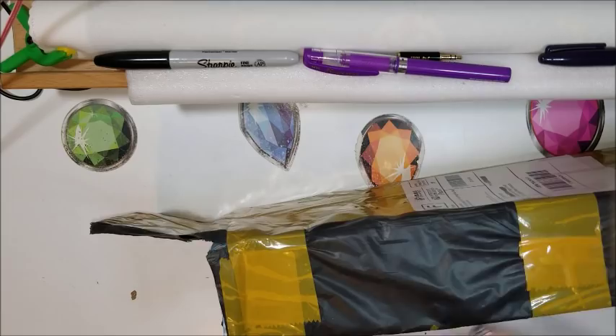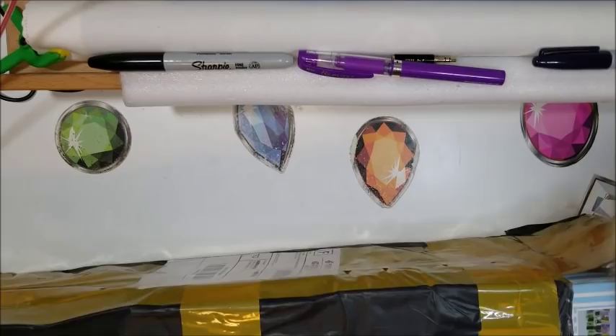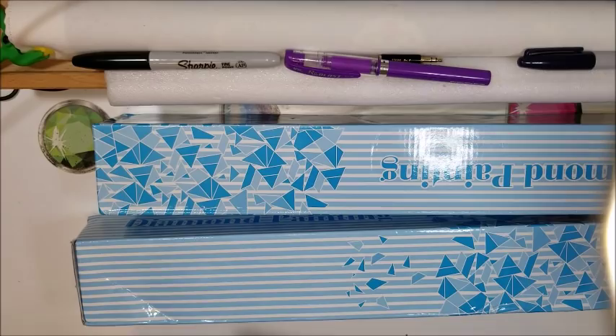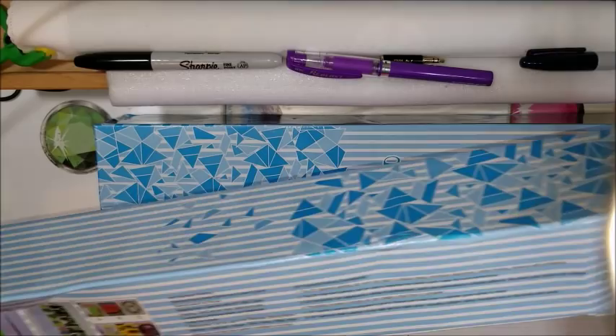This is what we got. I don't recognize the box, so this may be a new company. Box one is a beautiful box I've never seen before, and box two looks like it was dropped.